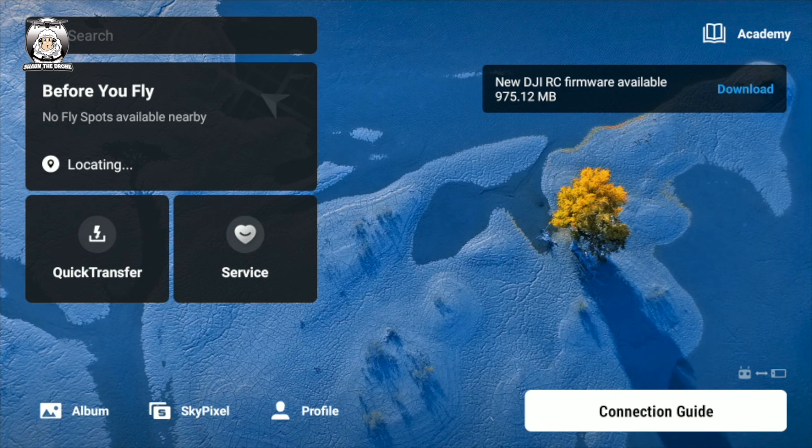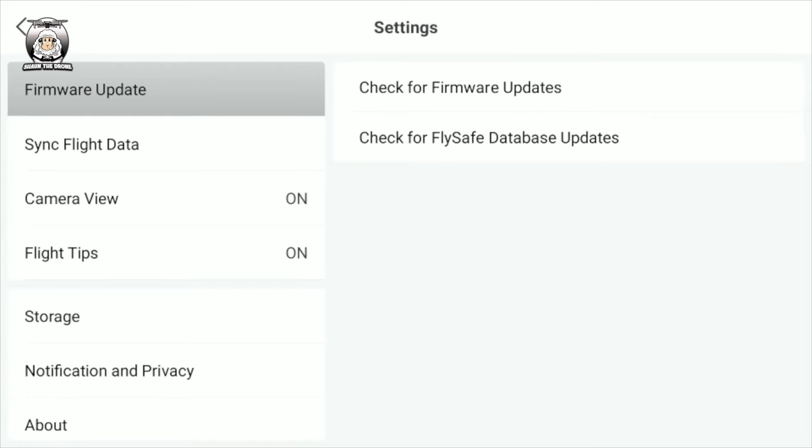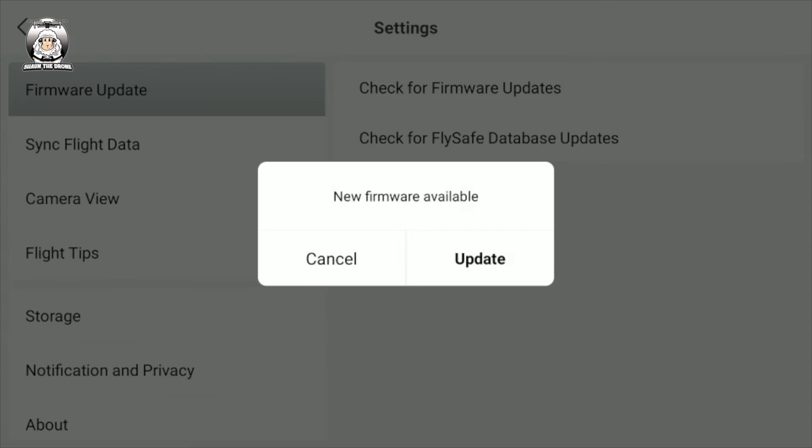You don't need to turn on your Mini 3 Pro. You just need to turn on the controller because it's a firmware update for the controller. Now I've just checked my screen, and as you've noticed already, it says on there that it needs a download. But I'm going to just go into Profile, and if we go down to Settings and then Check for Firmware Updates — there it is. So we just click on that.